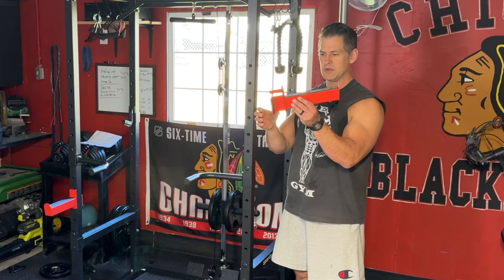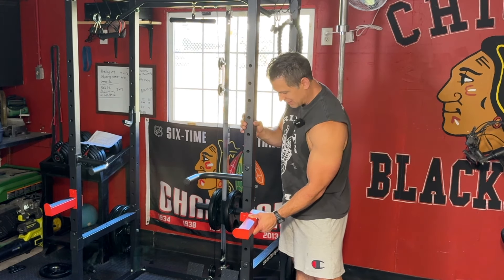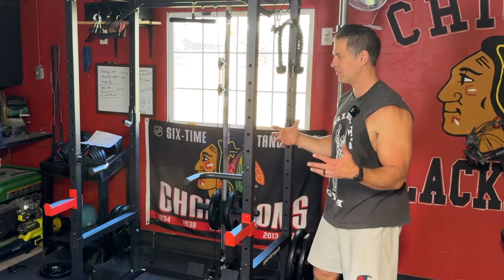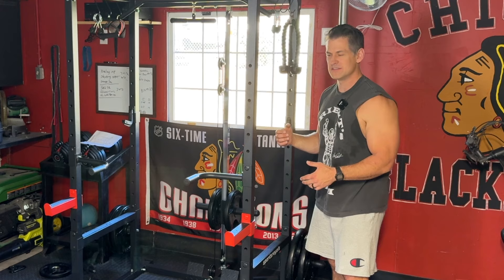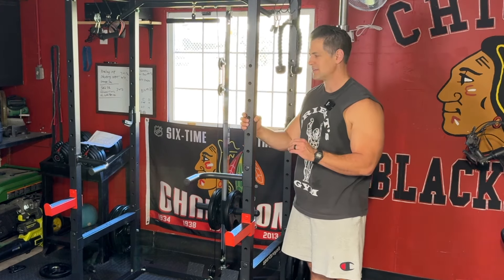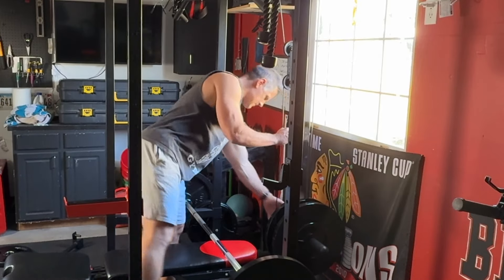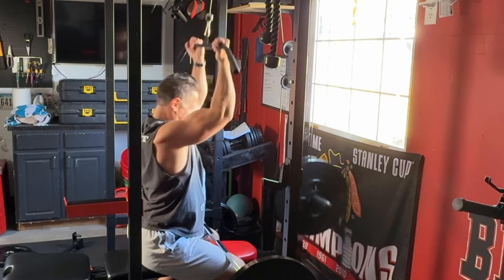Would I want to trust putting 405 pounds in here? Probably not. But I think it could probably handle it. If you're lifting that heavy, you should probably spend a little more money for something safer and sturdier. The shake test — I think any of these budget racks in this territory are going to do that. Although I've tried racks that are $2,000 plus that you can literally rattle and shake, so that's not always a sign of safety. Sometimes it's just the nature of the build quality, and you shouldn't be putting hard lateral force on this thing.